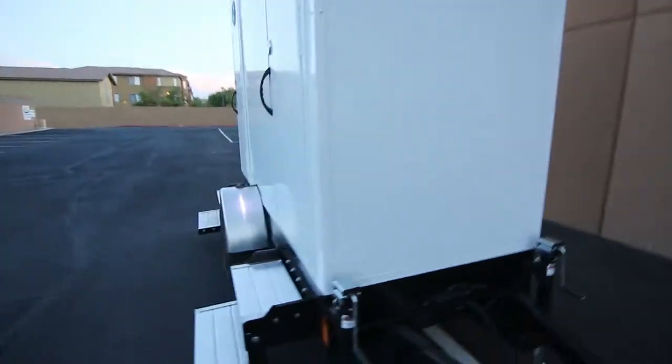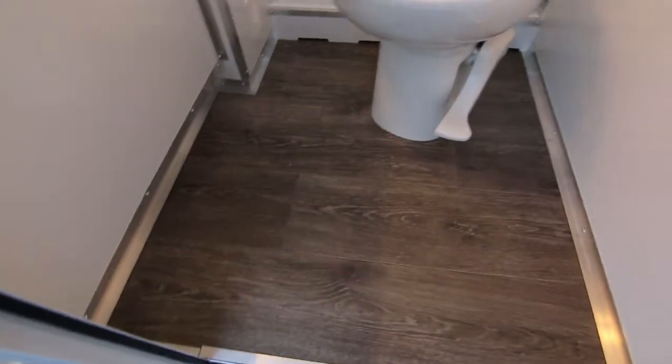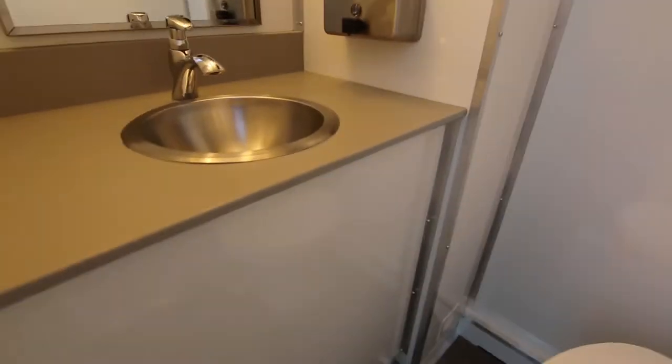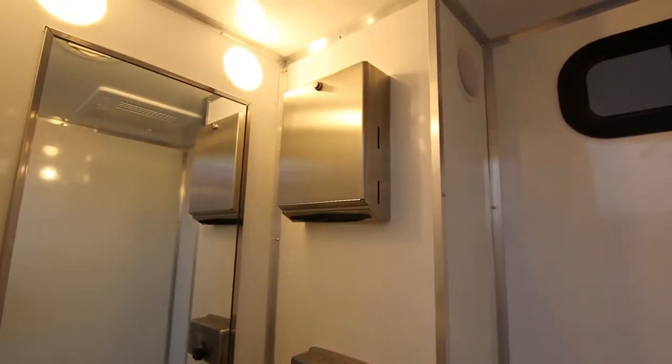Come around to the front side and go in the female or the male stall. Wood floors, porcelain toilet, stainless steel sink, solid surface countertop, soap and paper towel dispensers, and LED lighting.